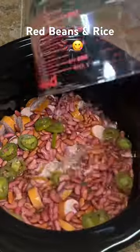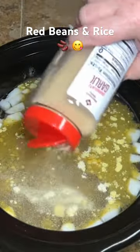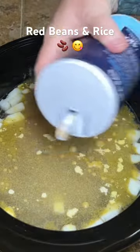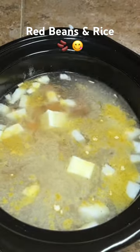I used about 10 cups of water because I like a lot of juice, but you don't have to use that much. Then I added some chicken bouillon, some onion powder, and some garlic powder. Then add a little bit of salt, but don't overdo it on the salt because the bouillon is salty too.